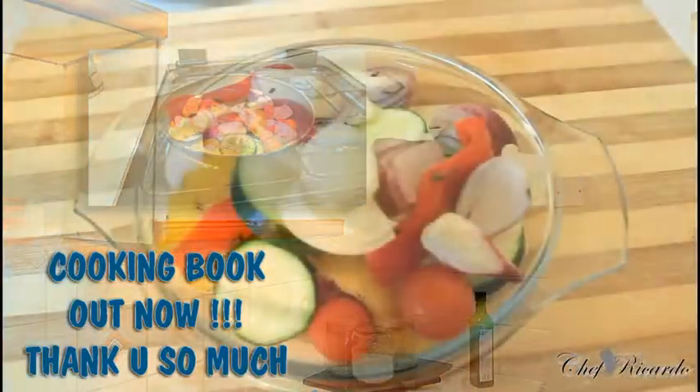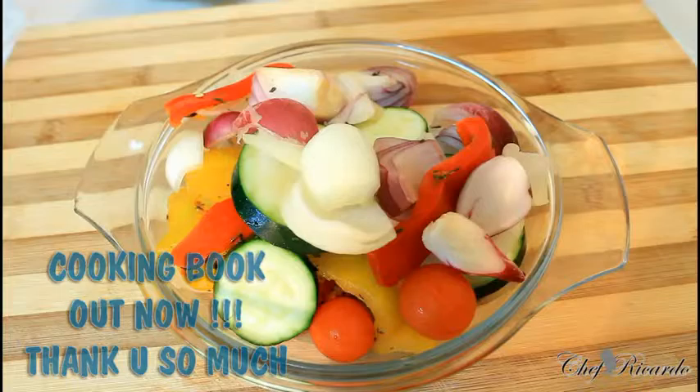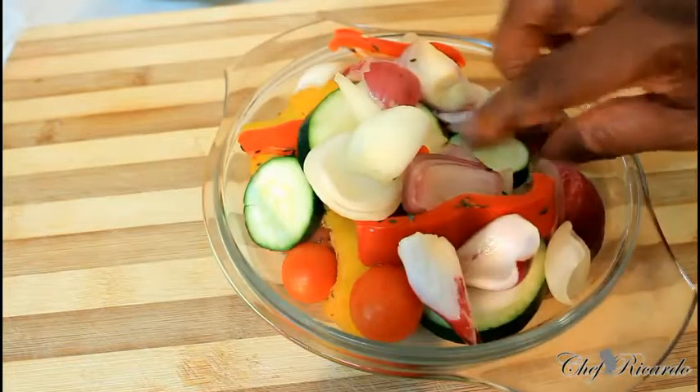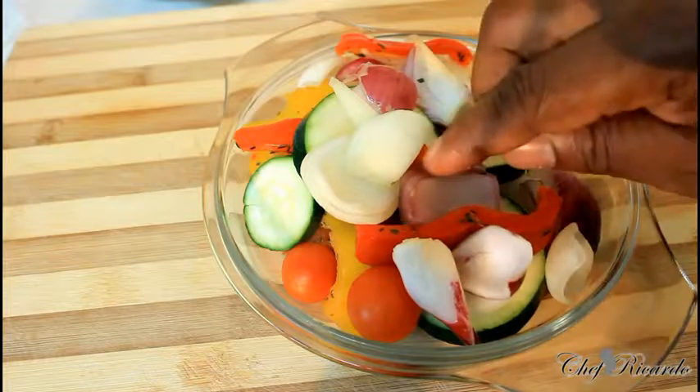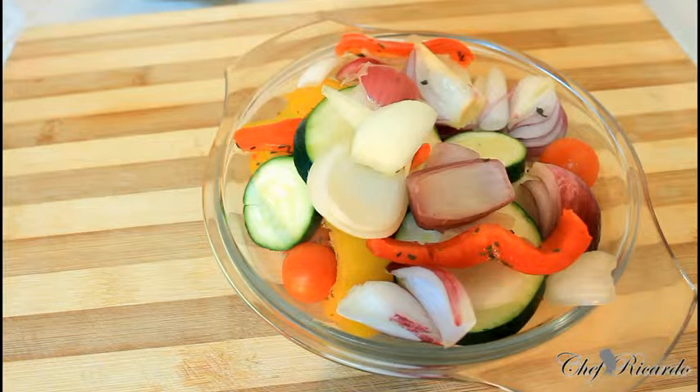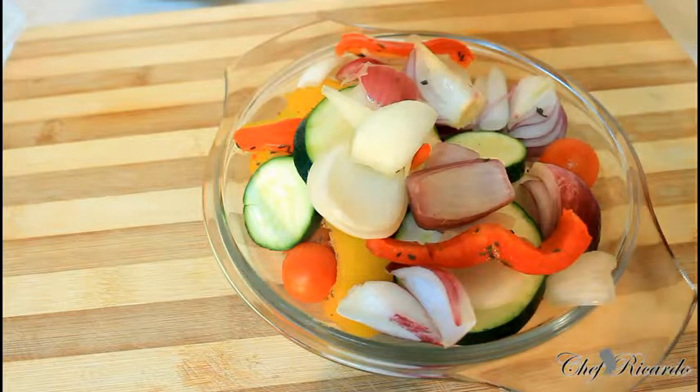Today we're gonna show you how you can fry up some veg at home - some mixed veg. I have some mixed veg right here: some courgette, red onion, mixed pepper, and some cherry tomatoes right here.